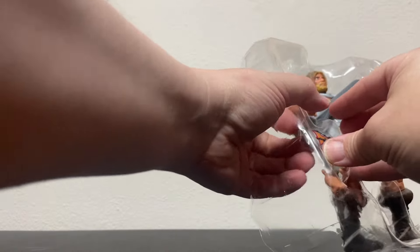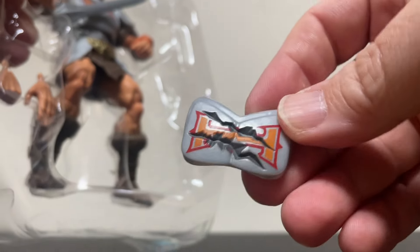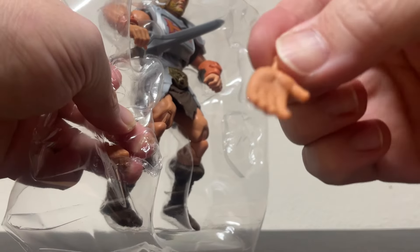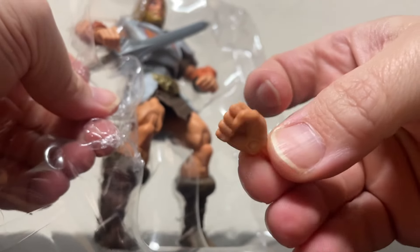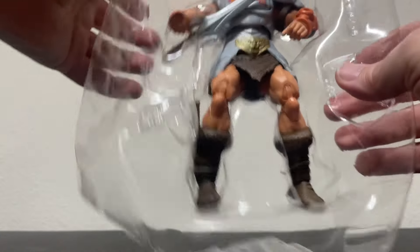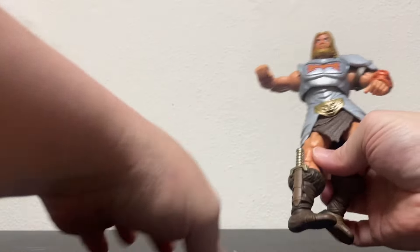He also comes with a switch-out chest plate — you can swap it out to make it look battle damaged. And he comes with some big mitts so you can switch out his hands between punching and slapping. High fives a Skeletor! He's a big fella.